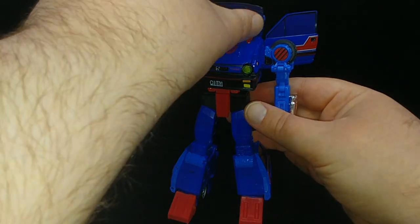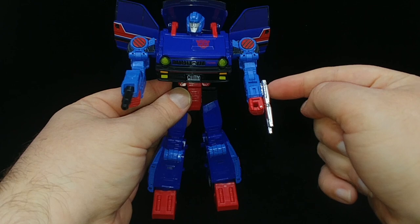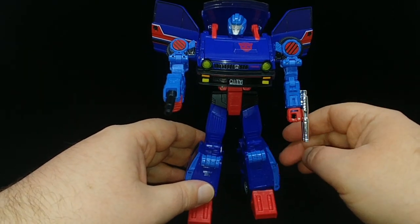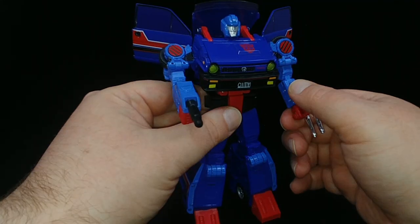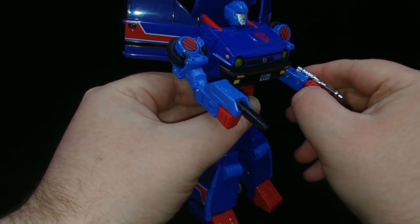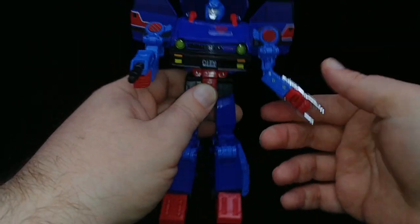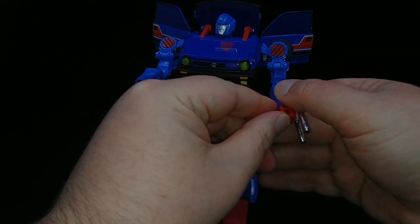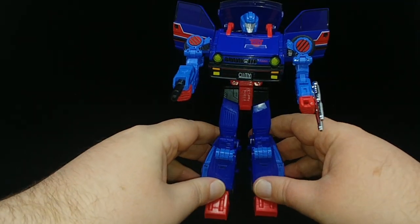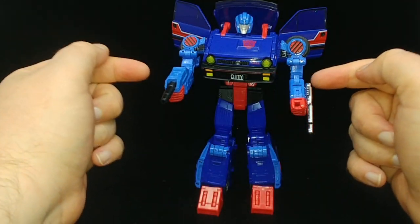Both weapons can either peg into the side or on top. They're not actually held in the hands, which are partially articulated — three fingers and one index finger you can open and close. It's really just designed to open and close to hold items and weapons. That's a nice touch because if you remember the original toy, the weapons just clipped onto the arms, some sideways and some up and down.